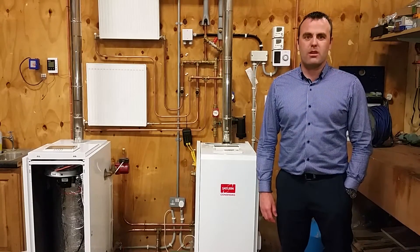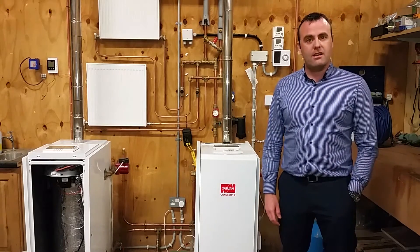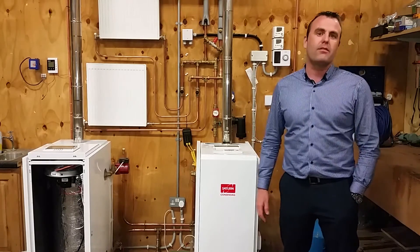Welcome back to part 3 of our episode. As you can see, we're inside our training center and today we're going to look at the controller on top of the boiler and some of the different functions on it.